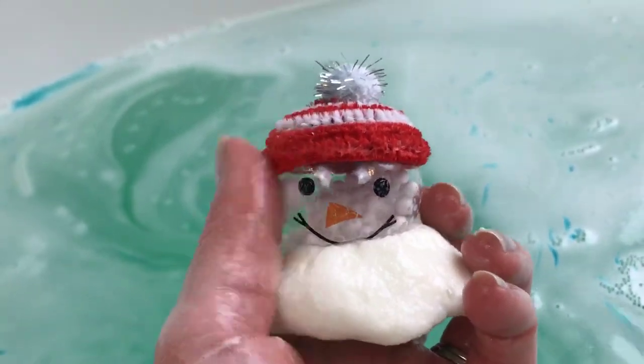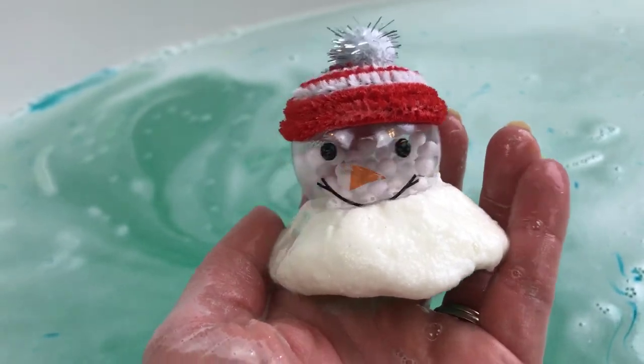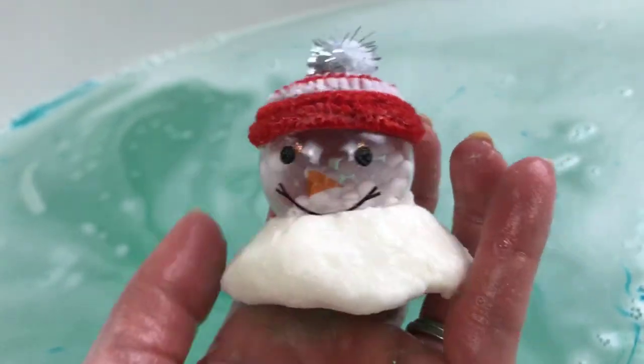How cute! So it looks like his hat is just still in perfect shape. It looks like it's made out of little pipe cleaners.